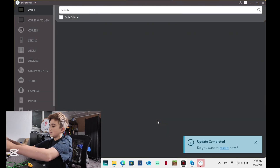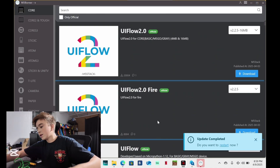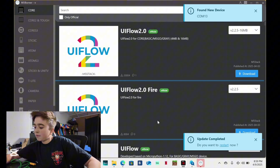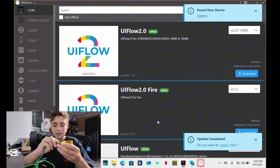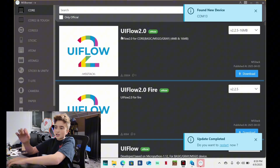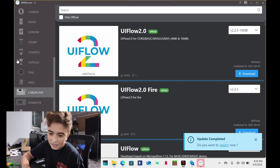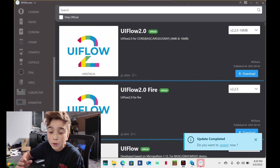Now I'm going to take my plug — and you can't use just any plug, you have to use one that can transfer data — and plug this into my computer, then plug the other side into the M5Stick. As you can see, it says 'found new device at COM13', because you do not want to flash the wrong COM. This works for anything M5 — Atom S3, core, anything M5. You could just download firmware to it.